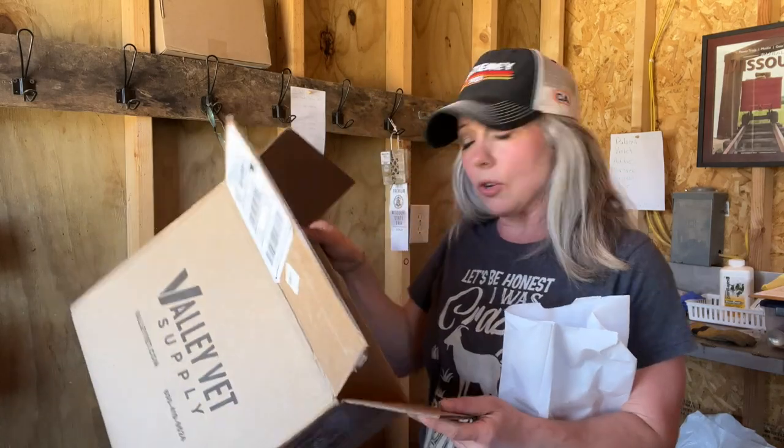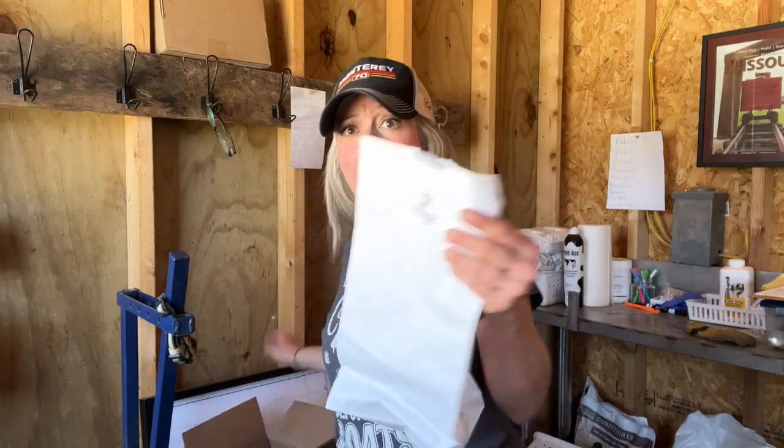I ordered six lamb and kid bottles with the Pritchard nipple with the ball bearing already attached. I have six of those that I ordered and then I also ordered some extra nipples, and I would recommend that you do that.